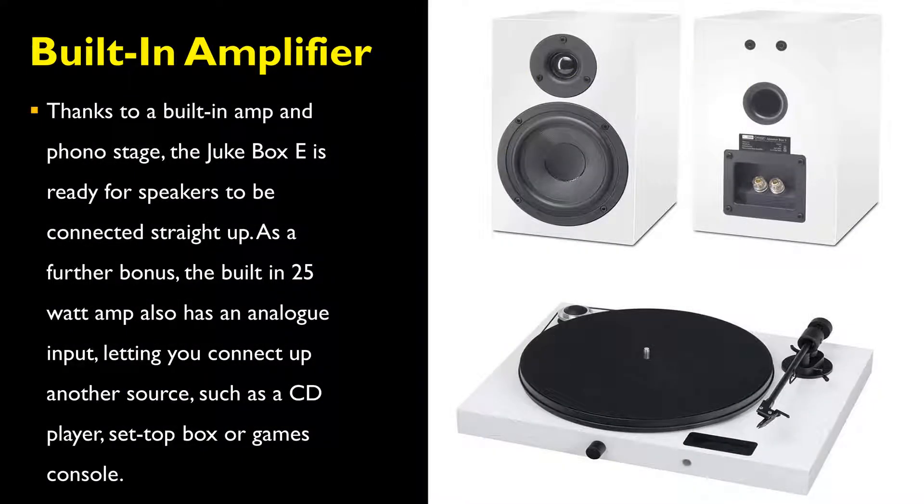Thanks to a built-in amp and phono stage, the Project Jukebox E-Record Player is ready for speakers to be connected straight away. As a further bonus, the built-in 25-watt amp also has an analog input, letting you connect up another source such as a CD player, set-top box, or games console.